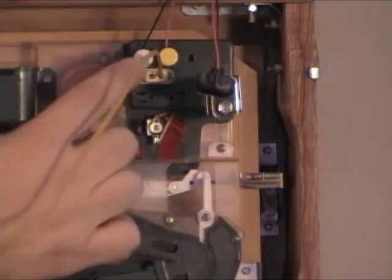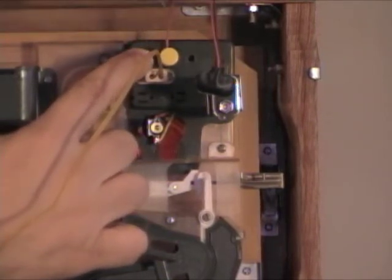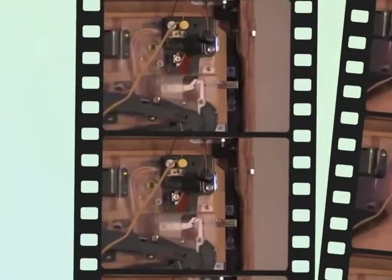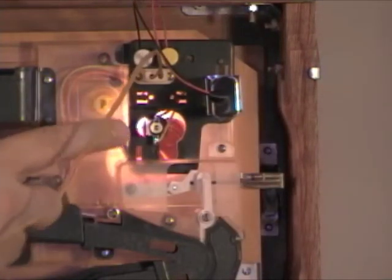The way those posts work is you just push down on the post, and as you push down you're able to slide the wire out. As we connect the nine volt battery, the light comes on here.